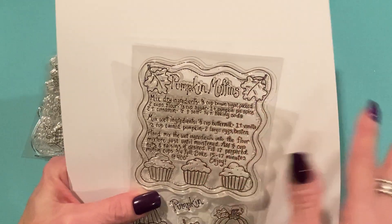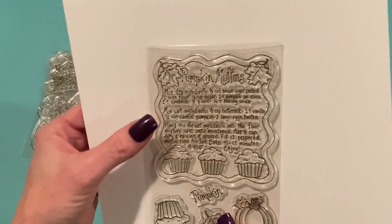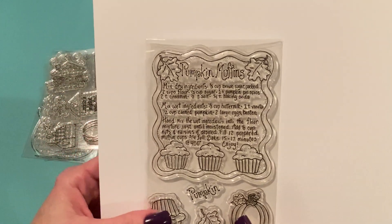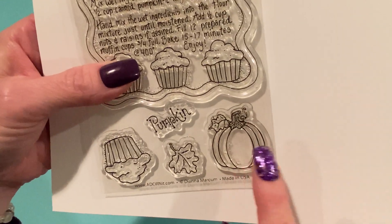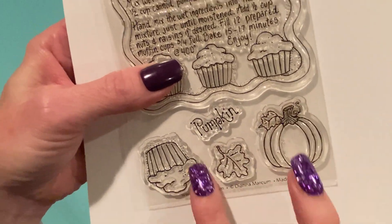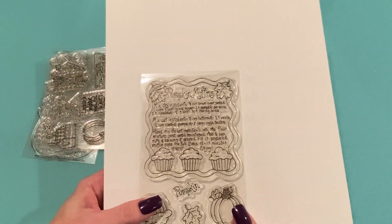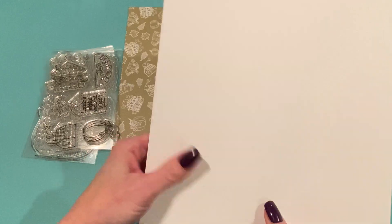It looks a little bit different. Marilyn had just shown this — she has a woodblock stamp of it and the border is a little different, but pretty much the same. And then it comes with a little pumpkin, the word pumpkin, a pumpkin muffin, and a leaf. So I did use this in my project — I'll show you that in a second.